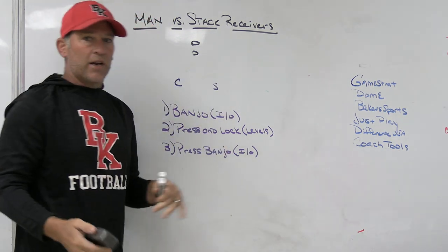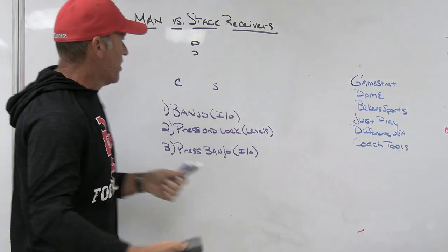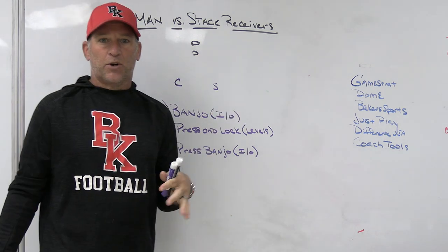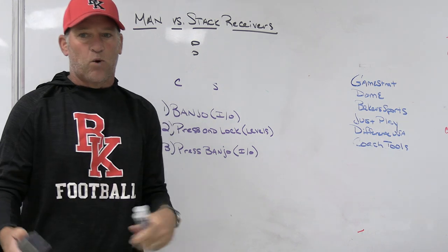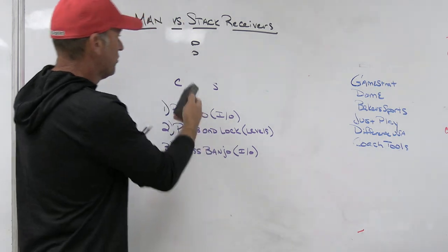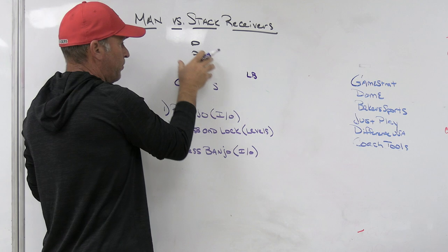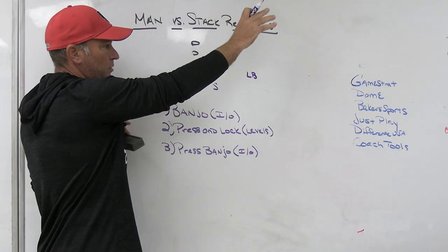When we're both at the same level playing catch man — heels at six, playing catch man — that becomes the hardest one to trade off. So if we are seeing simple stack releases, the first way we teach it is banjo IO. Some teams stack with wide splits to run the ball; some stack to get the rubs, picks, and routes they're trying to get to. The first thing you need to figure out is why a team runs stacked — is it their base or a change-up? For us, this will often be our first adjustment when playing two-read, because it allows us to leave our linebacker tighter to the box so he can play the running back distribution.